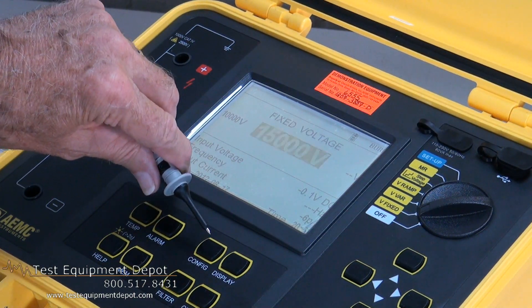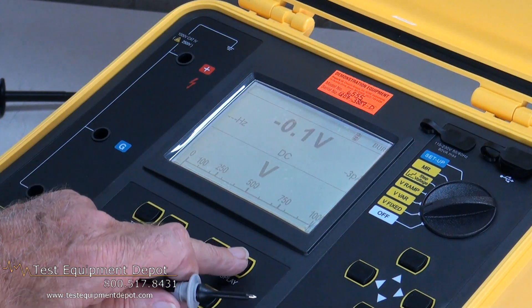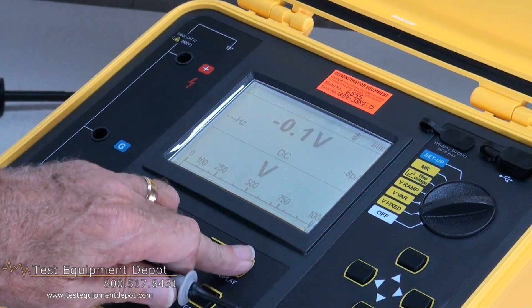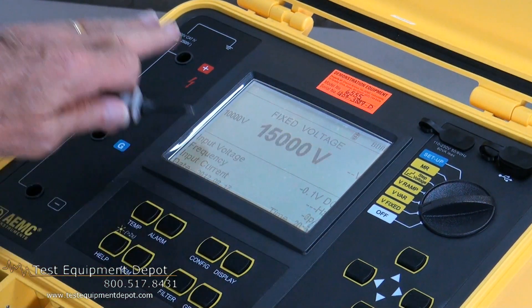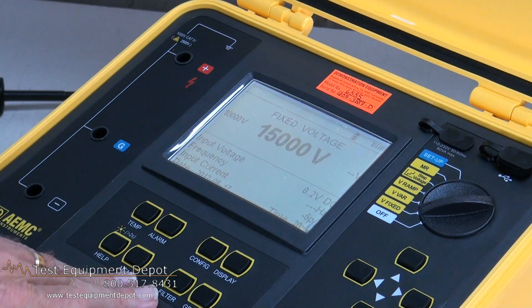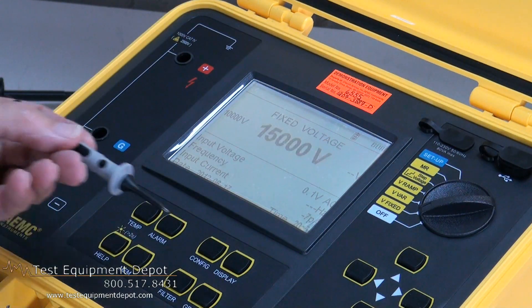Configuration allows us to set up the time and duration of the various tests that we select in our function switch. Display allows us to change the various types of information being shown, both during and after a test. The filter allows us to smooth out the readings in the case of a noisy or interference-type atmosphere being picked up by the test specimen or the lead length. And of course the graph button allows us to bring up a graph shown on the screen.